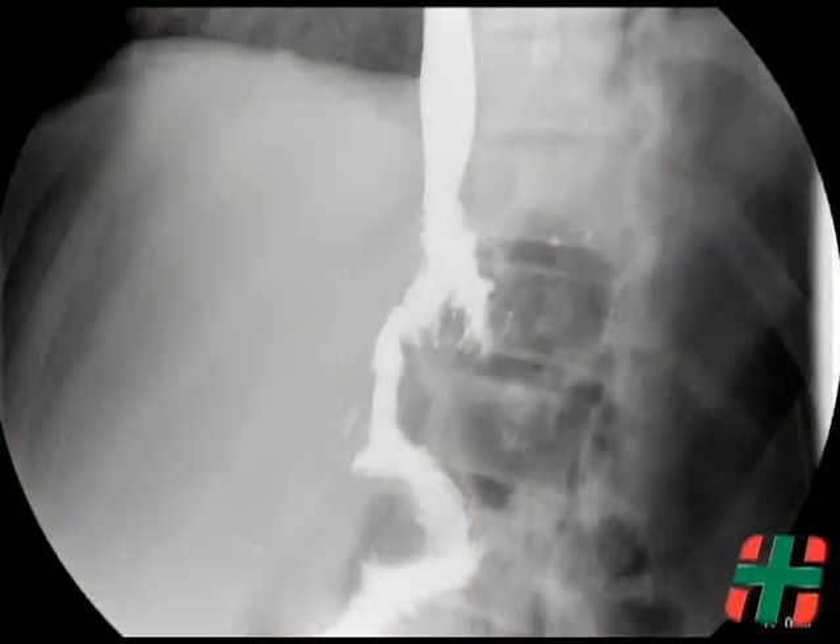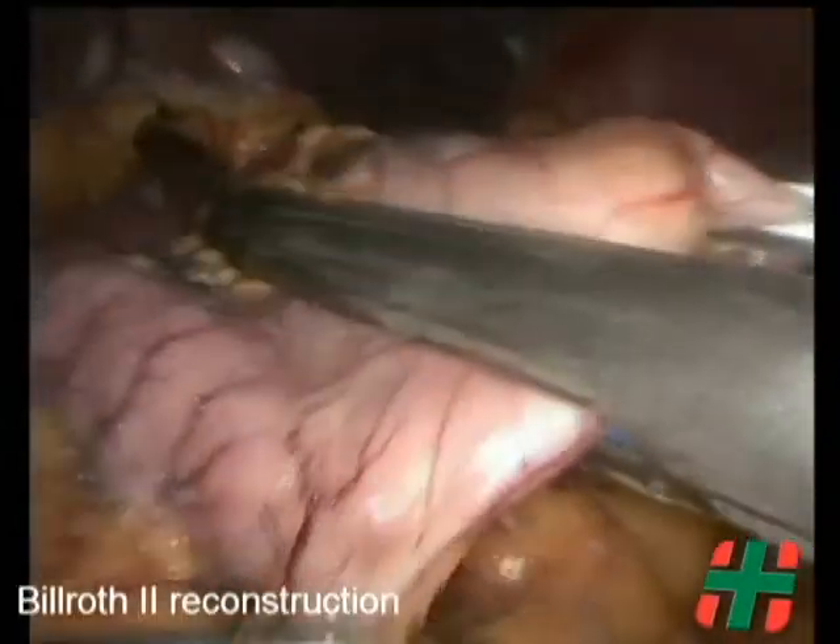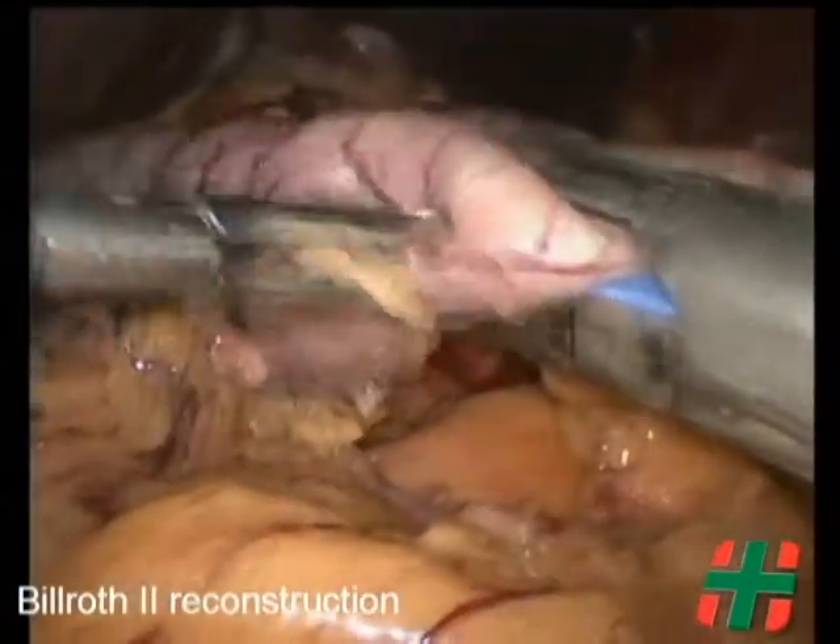In the total gastrectomy case, radiologic control at the 7th postoperative day shows no leaks and a good passage of contrast material. In a subtotal gastrectomy, the stomach is transected using an endoscopic linear stapler, blue load.